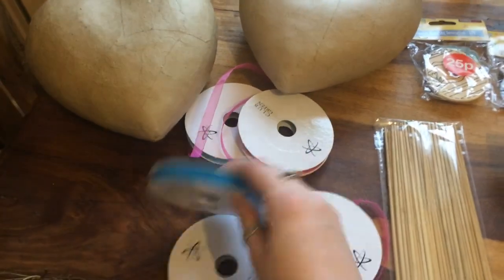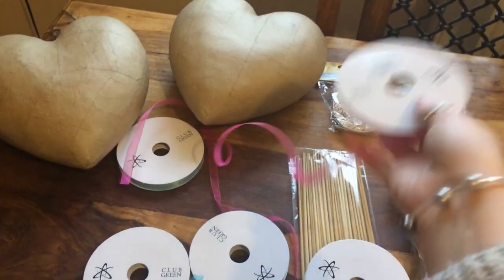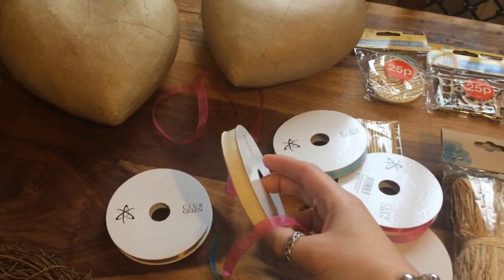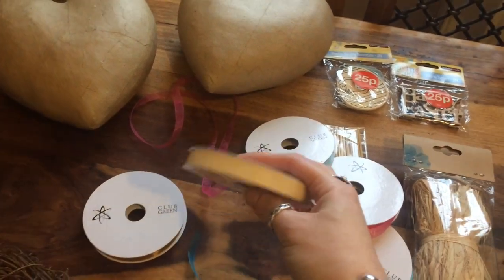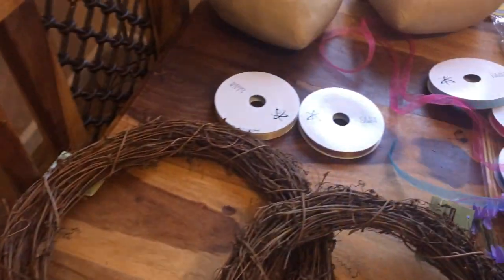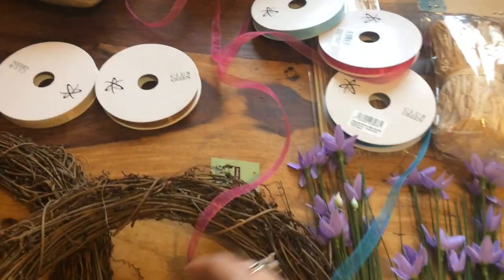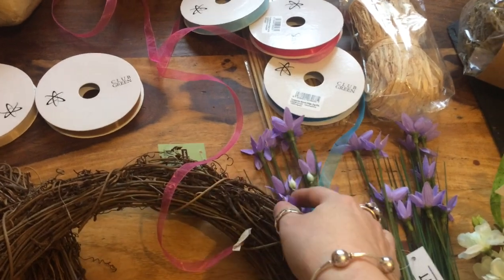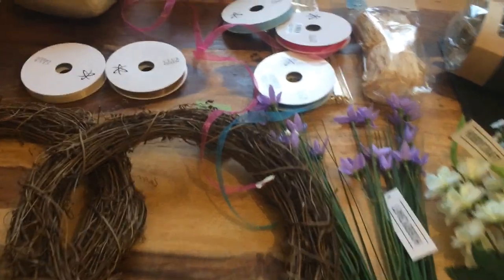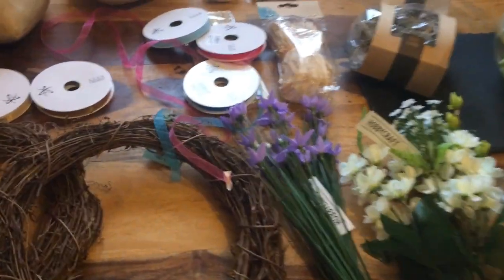I ordered this ribbon — a blue, a pink, a light blue, gold and an ivory. The ivory one I will use on the Imbolc wreath and I've got these white flowers to go along with that. The other ones I will wrap around so it's like a May Day pole, and then add these flowers and make them all pretty.